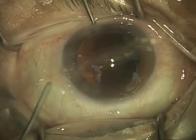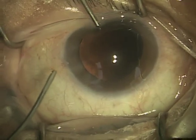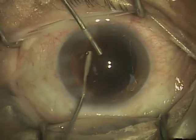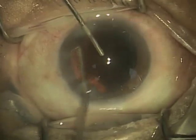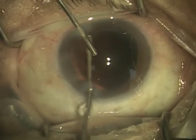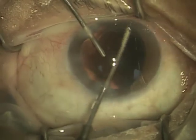Now the eye is ready for some additional viscoelastic. So I'm just going to have the patient look straight ahead at the light, and oftentimes as the view clears up, they start looking around. So I just informed the patient to continue to look straight ahead. In this case, there was a little bit more polishing that I wanted to do, so I'm going to go ahead and polish this.